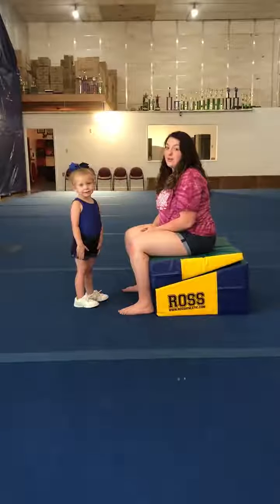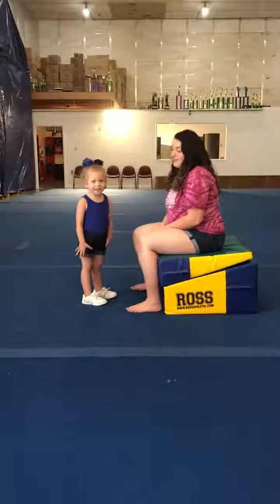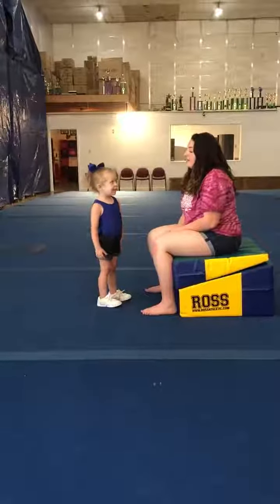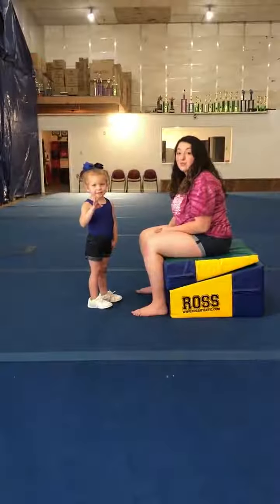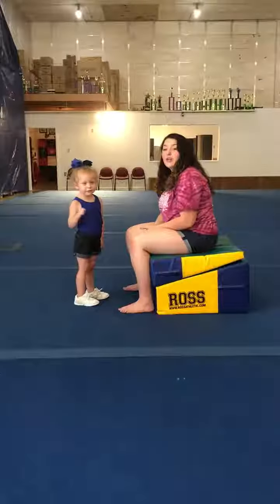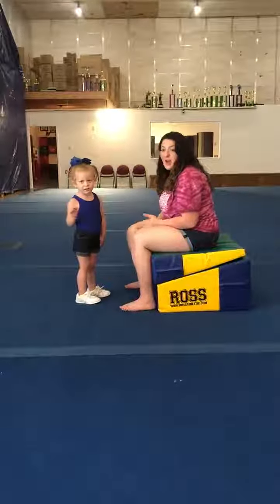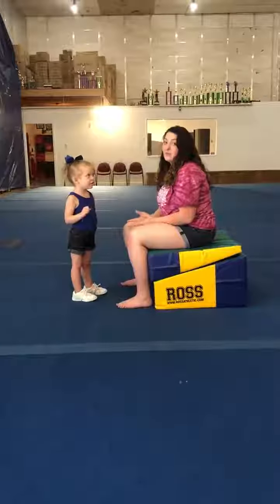I'm here with our youngest star of the gym. What's your name? Vani. And how old are you, Vani? Three years old. Vani has been with us since she was two years old, and she has put in so much work and dedication into this gym to get everything she has. Not everyone at her age has what she has.